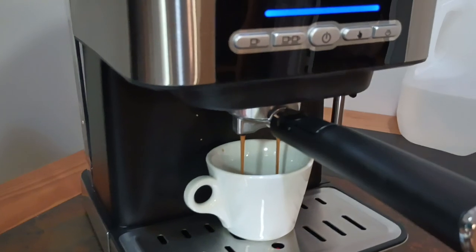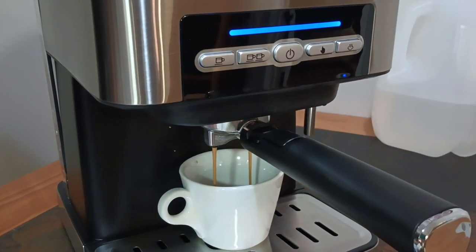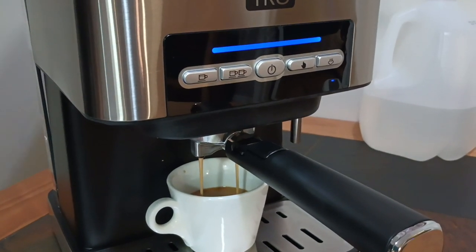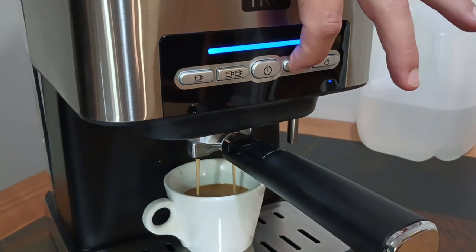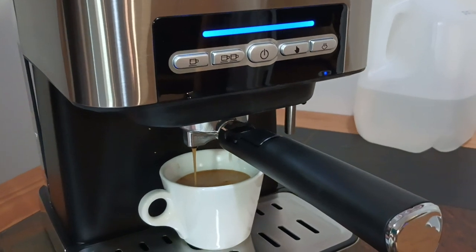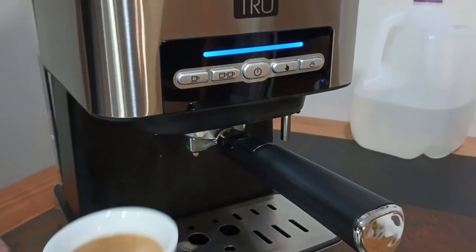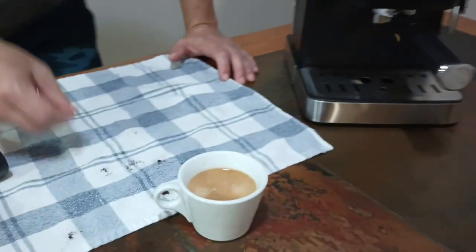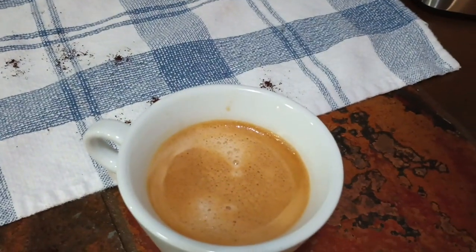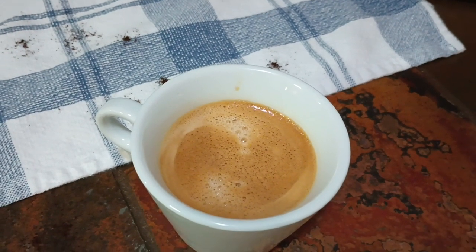Yes! We have some crema — wow, look at this! It smells good. So I'll use the manual setting, and this is how I turn it off. This makes me happy — it looks creamy. I actually think this works better than my old Italian machine.